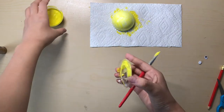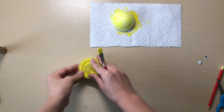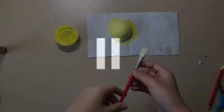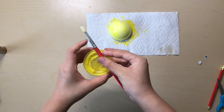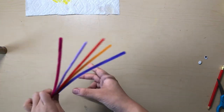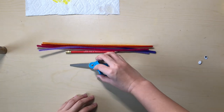Make sure you close your paint and go wash your brush. Please pause the video now. Once you have finished cleaning your paintbrush, put your paintbrush and your paint somewhere safe. Let your ball dry on the side and get your pipe cleaners, a pencil, and scissors.